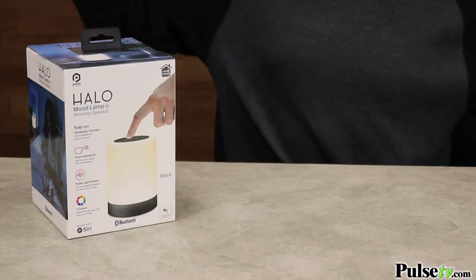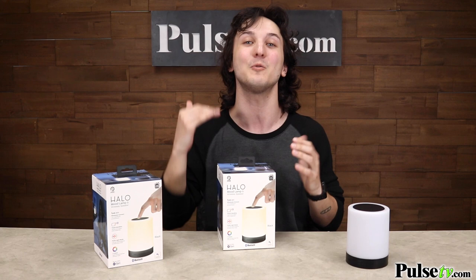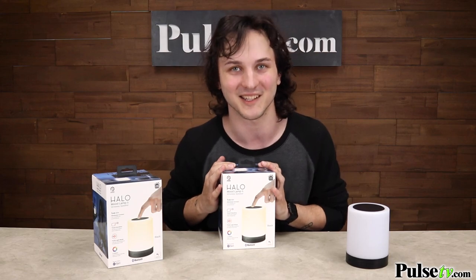Now a common question I always get asked is how many of these can I pair up together? Well the answer is two, because current Bluetooth capabilities only allow for that. But let me assure you these sound fantastic and you will love it. Now if you want to take advantage of that true wireless capability, you're going to want to buy two — and it's going to be perfect because of our special buy more save more policy. So head on over to the site and grab a couple of these today.